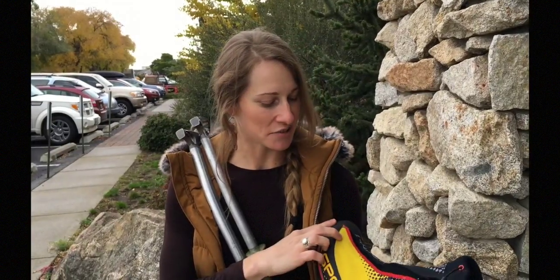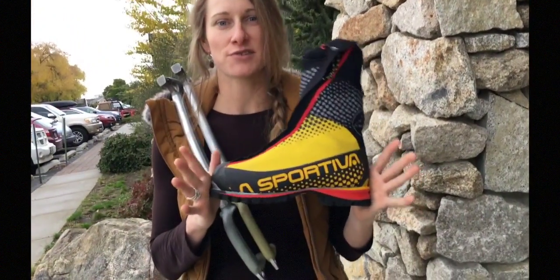Hi, I'm Jill. I'm in the Merchandising Department at Mountain Gear in Spokane, Washington, and today I'm going to talk a little bit about the La Sportiva Vatura 2.0.